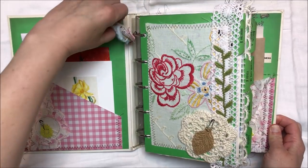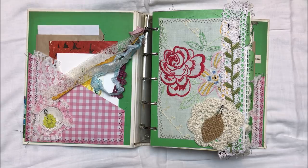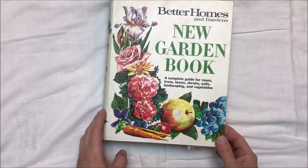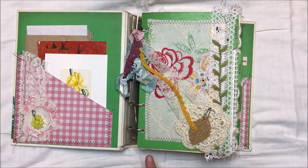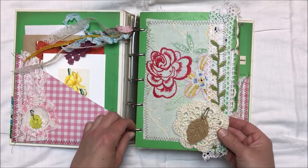Let me tell you my thought process with this journal. I did not add a lot of tucks and junk journal style pockets throughout because my thought is, if I were going to use this as a garden journal, it would be to document my gardening and my flower beds outside, and maybe a vegetable garden. Those of you who garden know — to document the plants you decided to use, add the seed packets and tags, say what worked and what didn't work for next year, maybe sketch out a plan of a flower bed. So I left a lot of room for writing.